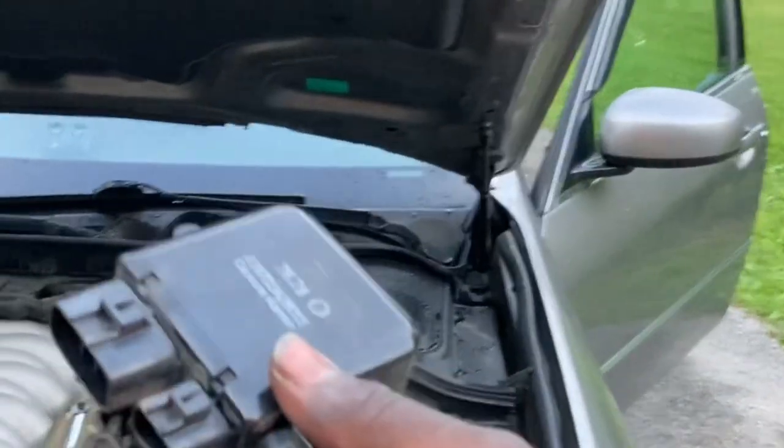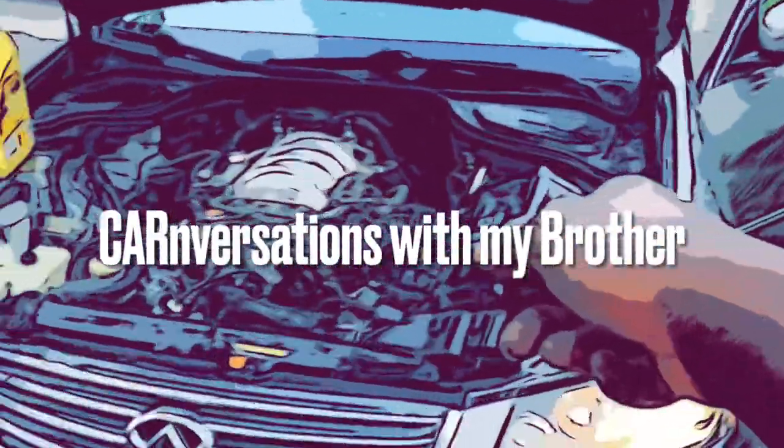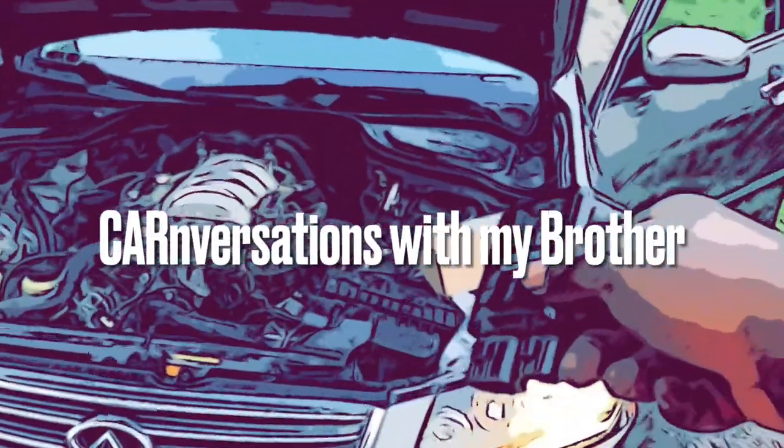Hey, that's it. Catch you guys later on another episode of Car Talk with Me — my brother. Conversations with My Brother. We'll figure this out.